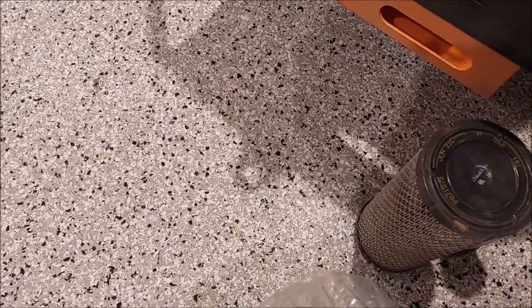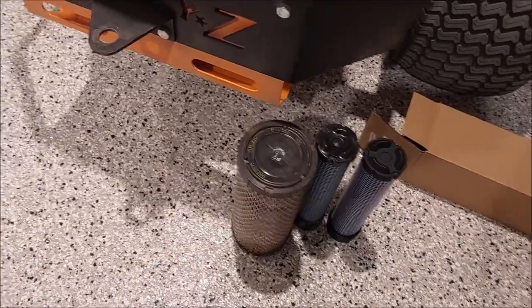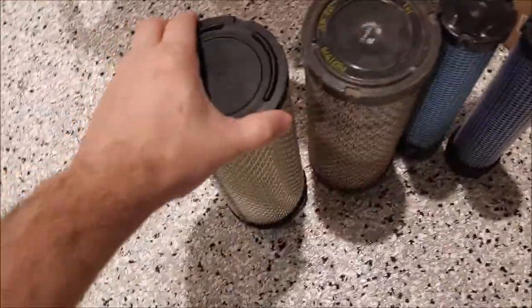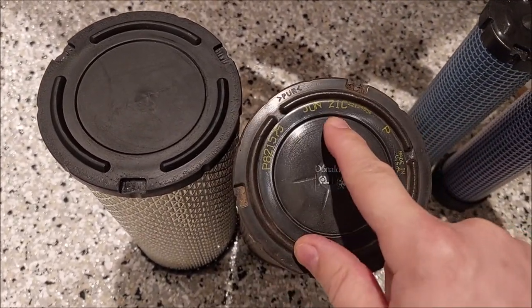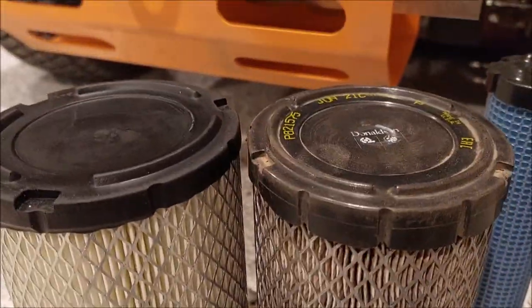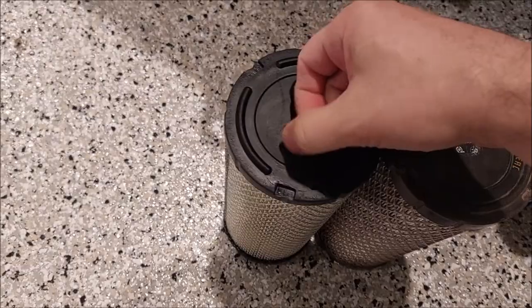Here's this guy, and here's the safety filter. Right out of the box, you can see on these guys there's the Donaldson logo right there. That's the Donaldson part number. There's a manufacturer's date - this one is made in USA. They are a little different in height, just like an eighth of an inch maybe. But I can feel it now - this is a very soft foam, whereas this is very hard.